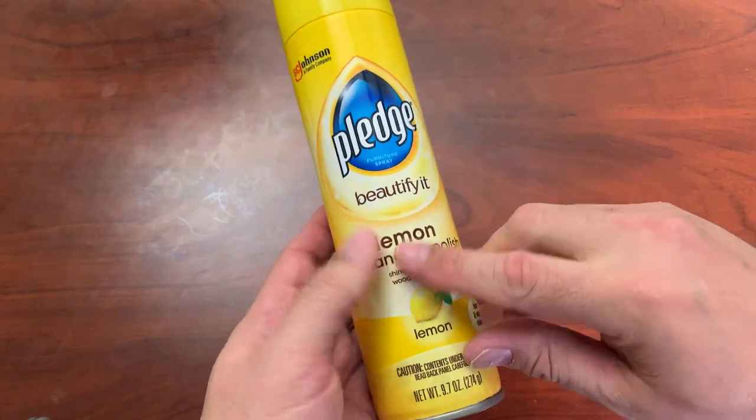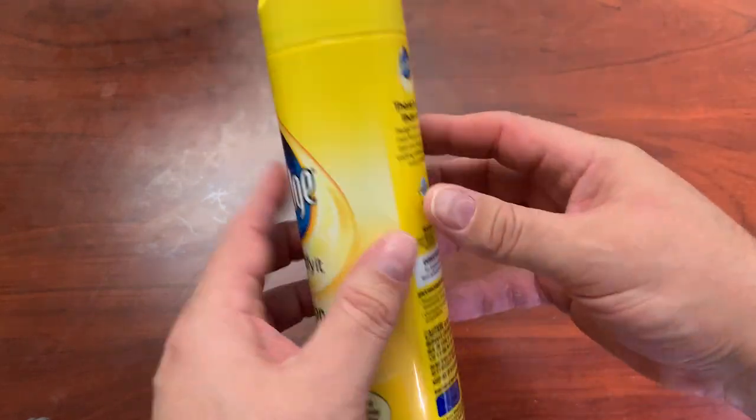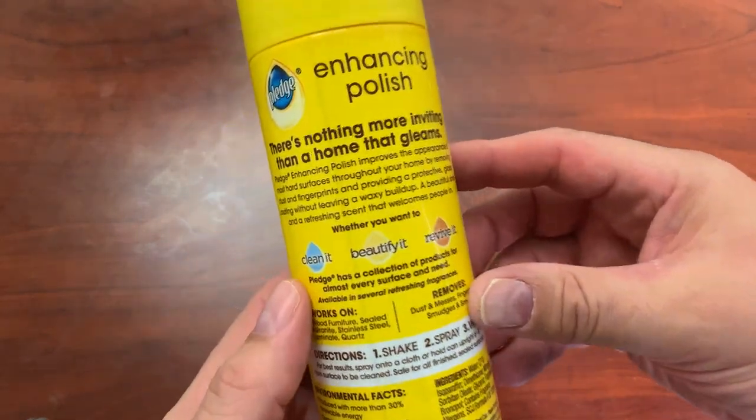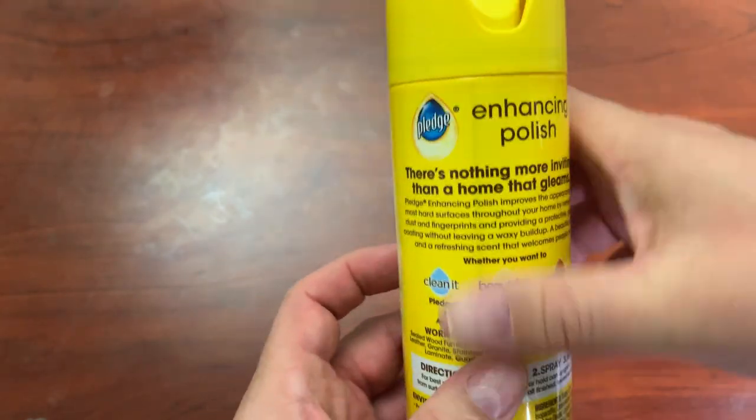Today we're going to look at Lemon Enhancing Polish Pledge. Pretty much everybody has heard of Pledge Furniture Polish before, and it has remained kind of a staple for cleaning for a reason. I'm going to put it on my desk that has gotten a lot of fingerprints and a lot of stuff on it, and I'm going to take this towel right here and just polish it.